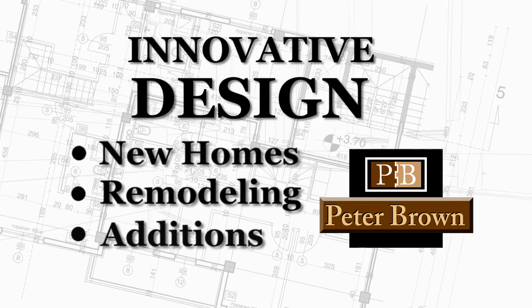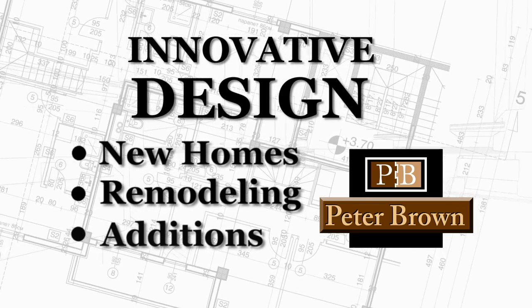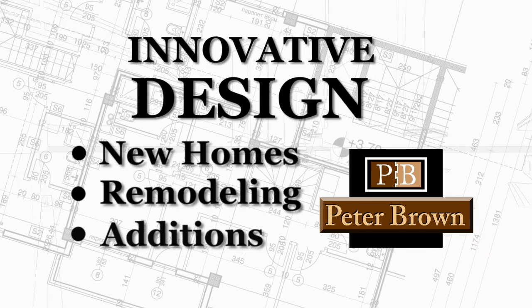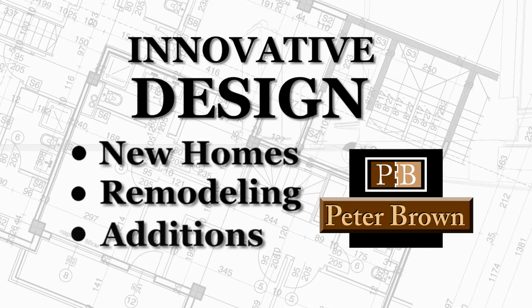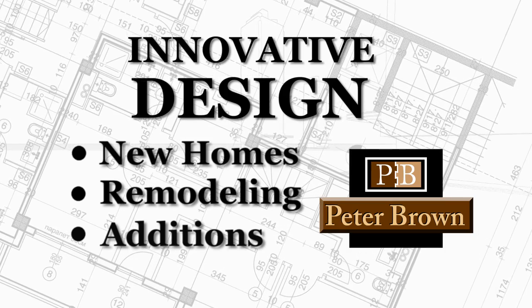Welcome to my weblog on innovative design. These programs are a look into my methods of operation and my creative process. My strength in design is the balance of an artistic touch with the practicality of a veteran builder.